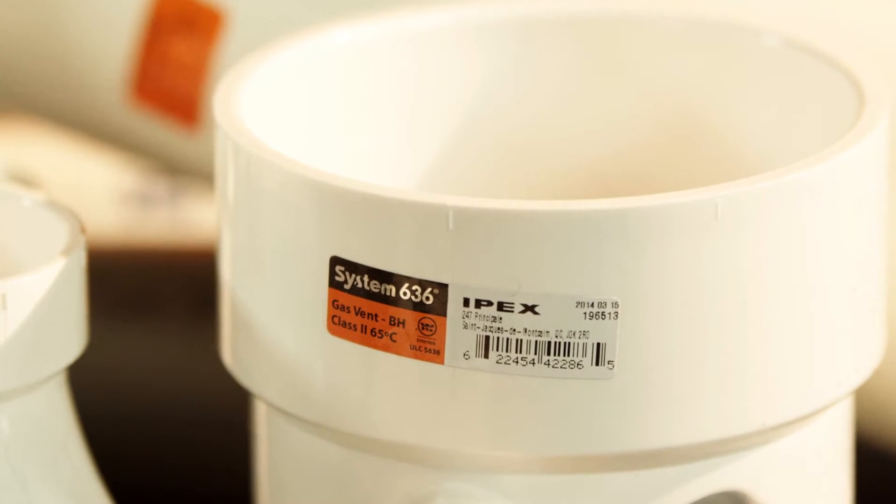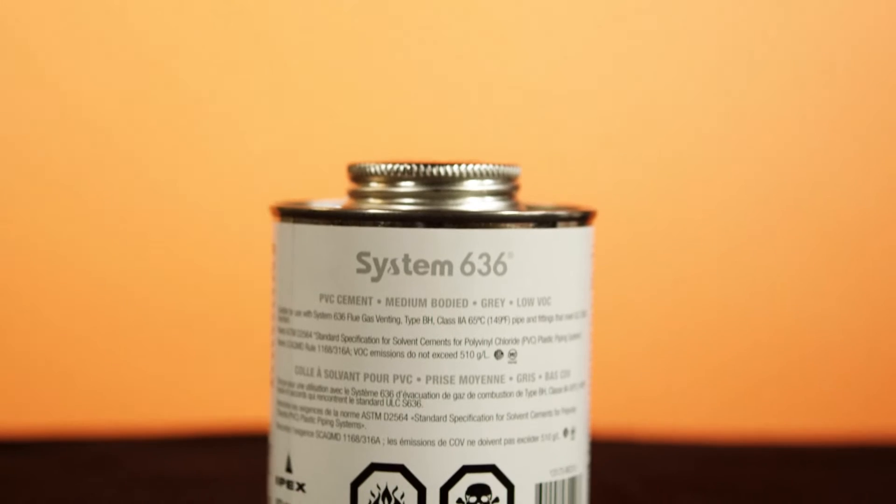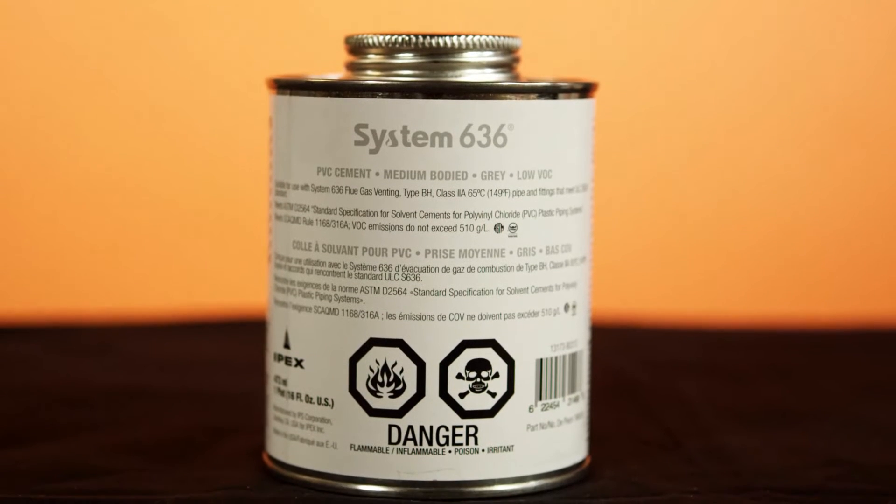There are different cements to be used with different System 636 products. System 636 PVC has a specific gray cement and is only to be used on a PVC to PVC connection.